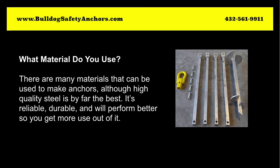What material do you use? There are many materials that can be used to make anchors, although high-quality steel is by far the best. It's reliable, durable, and will perform better, so you get more use out of it.